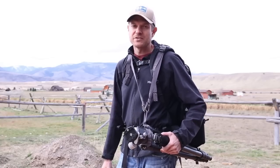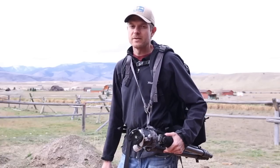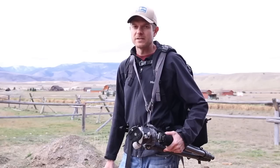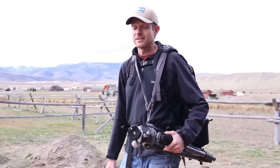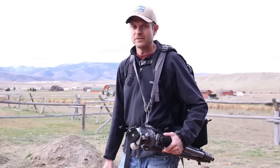This is a review of the Mindshift Rotation 180 Backpack. They sent it to me earlier this year and I've been spending all my time using it to make sure I really enjoy it. I can tell you right off the bat that it's by far the best pack I've ever used.